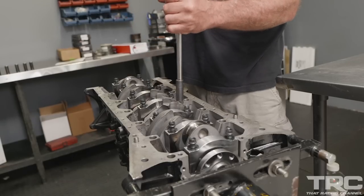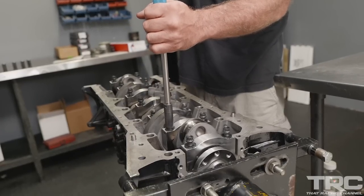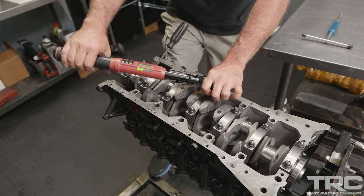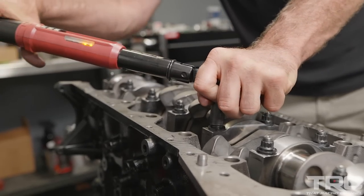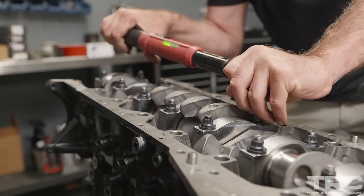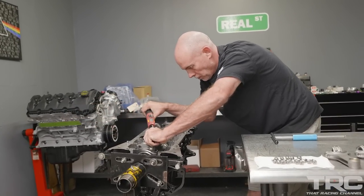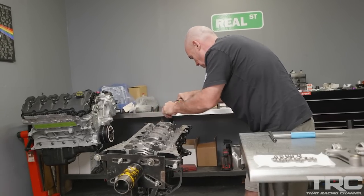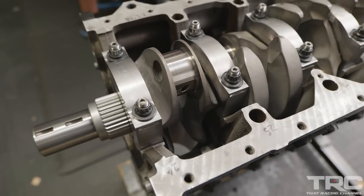One of the things we're really proud of with the Real Street caps is the amount of time it takes to fit them. Early on in my career with the 2JZ, a lot of time was burned getting the thrust clearance correct, getting the caps fit in the saddles, and dealing with excessive material. These caps come out of the box with minimal material needed to be removed, so you still go through the machining process of align bore and align hone, but it's not nearly as intense as some other brands. This saves you time and money.